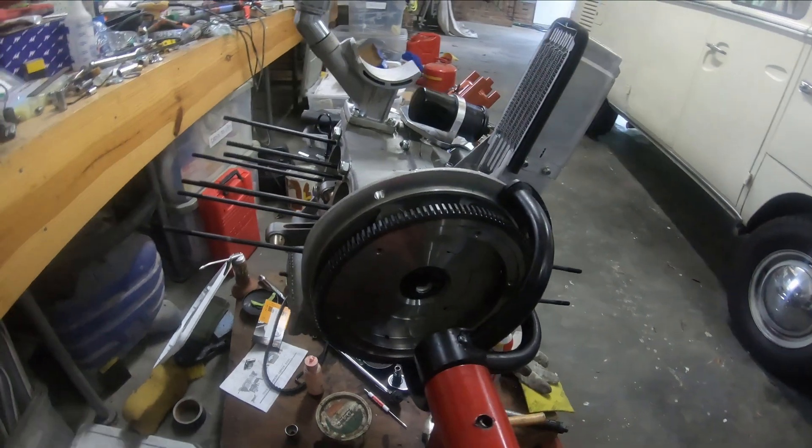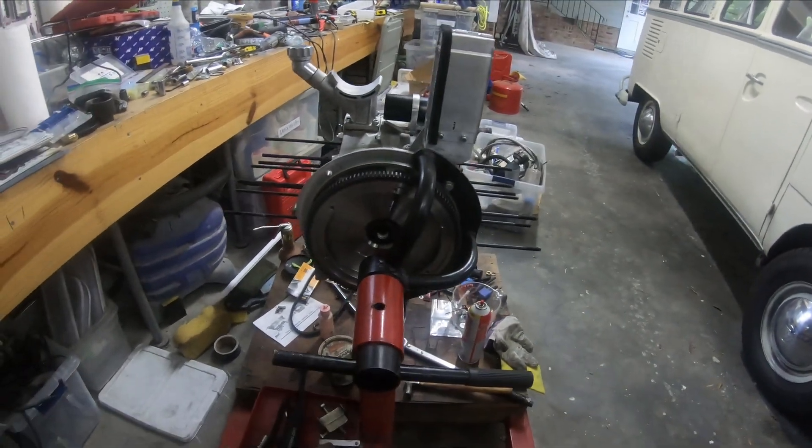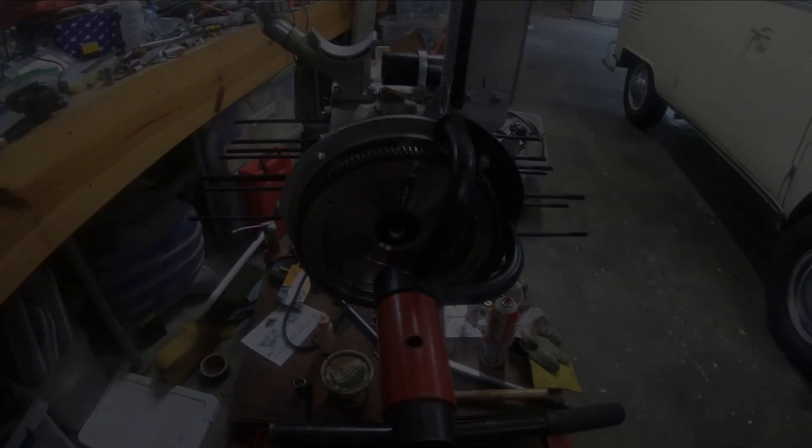Now I've got all my head studs in there, ready to go.